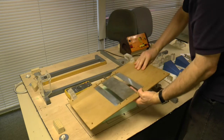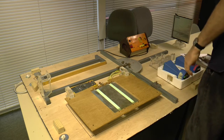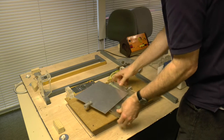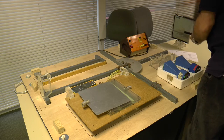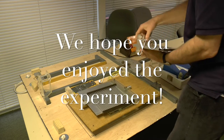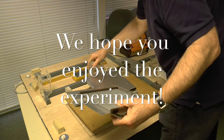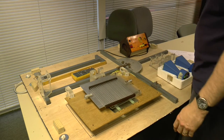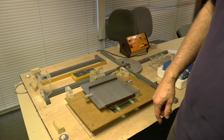This lines up with this like so. Then we can put these on. And now you're ready to put the top on. Okay. Here we go.